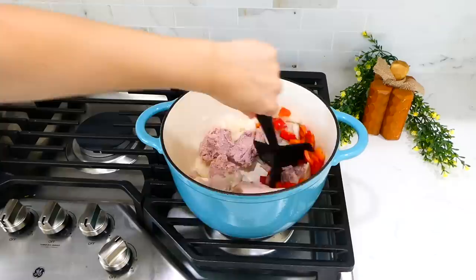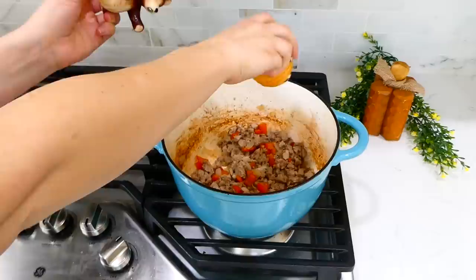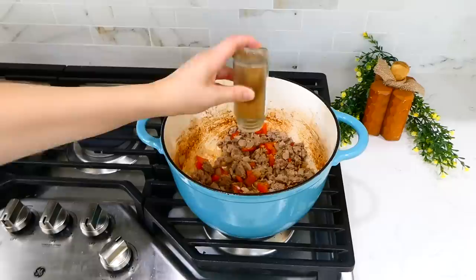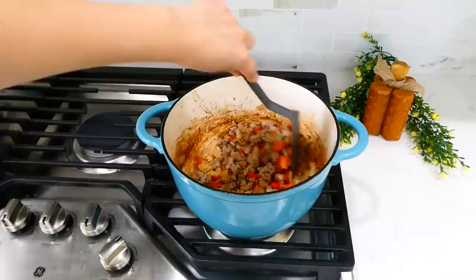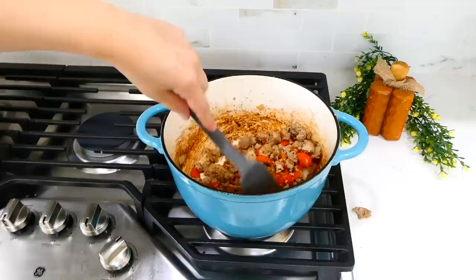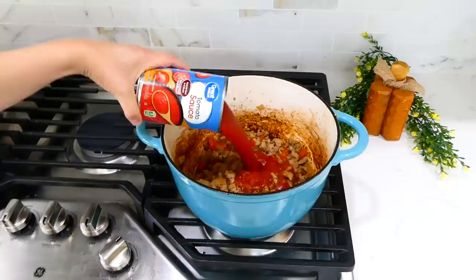Break the turkey up and cook it through. Once cooked, to ensure plenty of flavor I added in the seasonings: a dash of salt and pepper, half a teaspoon of cumin, two teaspoons of chili powder, half a teaspoon of paprika, and a tablespoon of minced garlic. Give this a stir and let the garlic become fragrant — it should only take about 15 to 20 seconds.